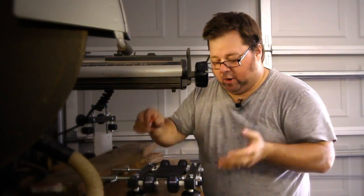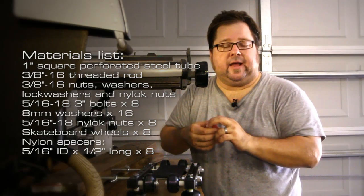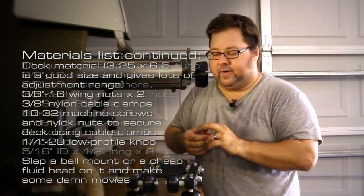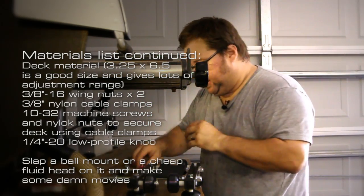Hopefully if you want to build your own, that gets you well on your way, and hopefully I'll have a parts list on screen of everything we used. Or if you're lazy and you just want me to build you one, I will do that too — I'll be very happy to do that.